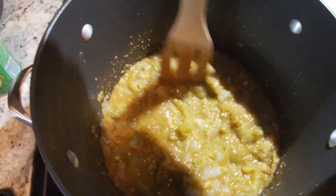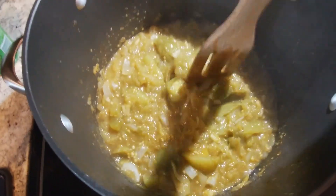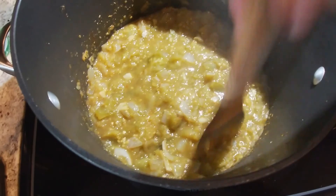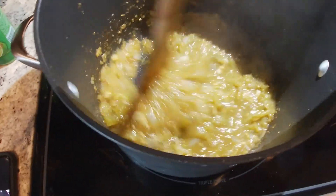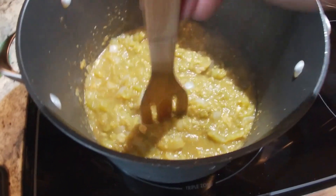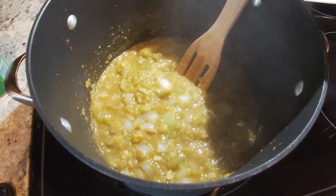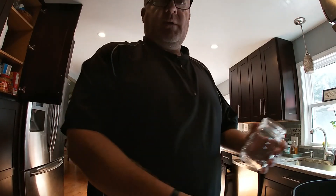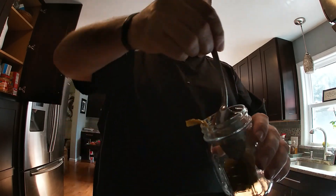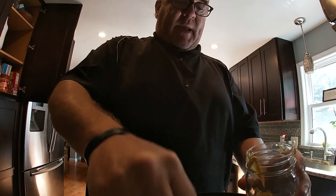Now we've been simmering here under very low heat. The tomatoes are starting to break down. I just come through with a wooden spoon and try to crush as much as I can so the sauce is still chunky, but it doesn't have huge chunks of green tomato in it. After I do that, I'm going to let it sit and cool before I jar it up and we have a taste test. A funnel would be an awesome thing to have right now, but something I don't have. Just adding it to a small pint jar.